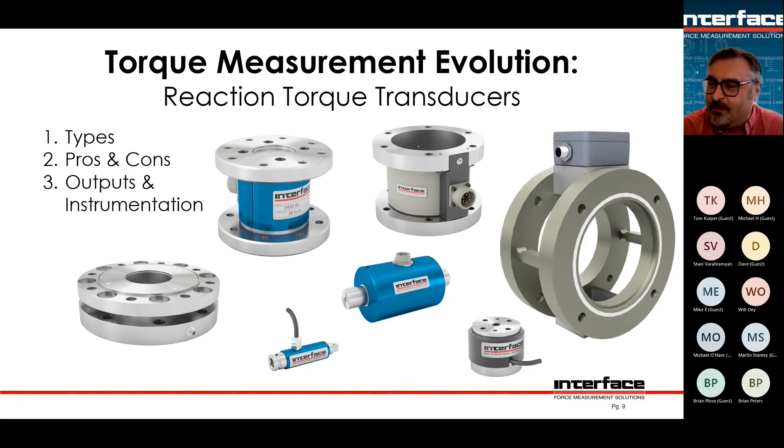A C-face motor is one where the shaft goes through a hole in a mounting plate and spins something on the other side. You could unmount the motor from the plate, bolt it to this torque sensor, then bolt the torque sensor to the plate — now your motor shaft spins through. Of course, the shaft wouldn't be long enough anymore, so you'd need a coupling or shaft extension. We don't sell a ton of these C-face torque sensors, but they mount nicely to C-face motors.